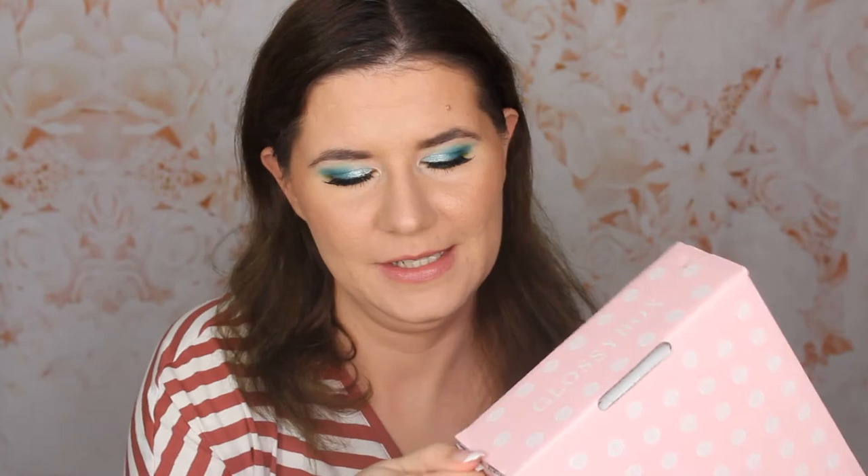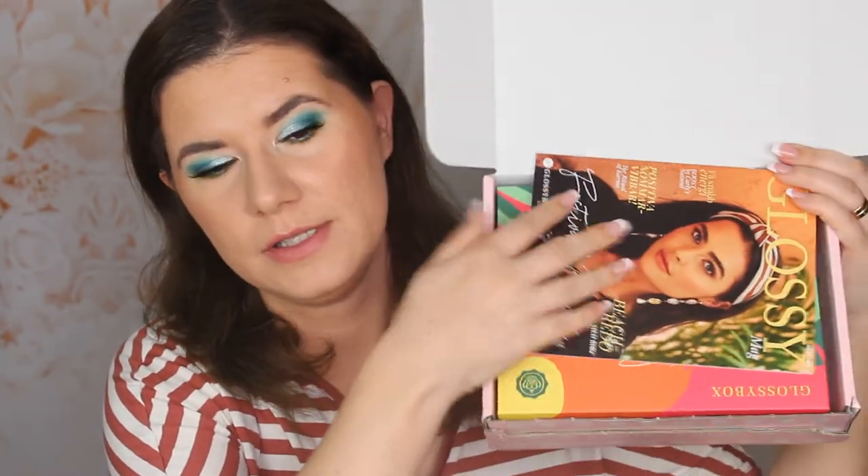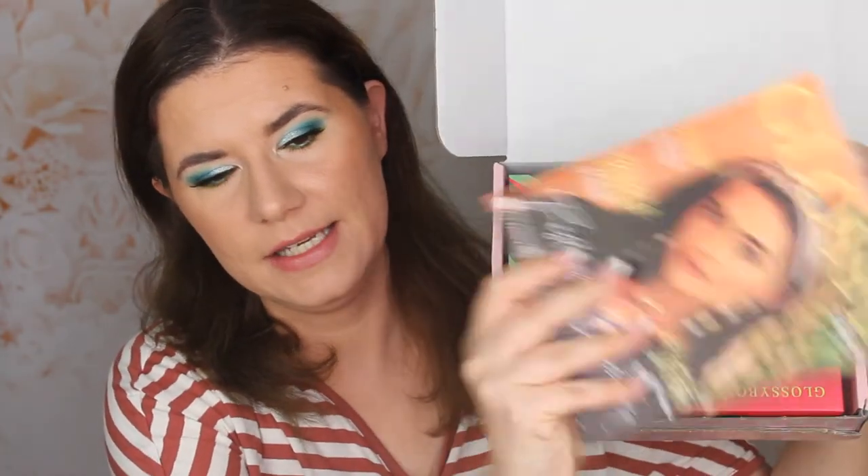Sometimes I do talk a lot — more than I should. Let's open it so I don't break any nails. This one is very colorful. Glossybox — here we have the magazine and here is the box. Let me take it out.